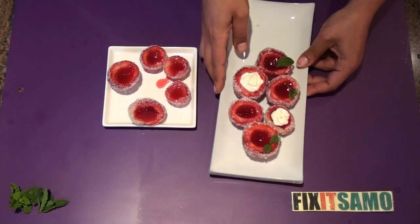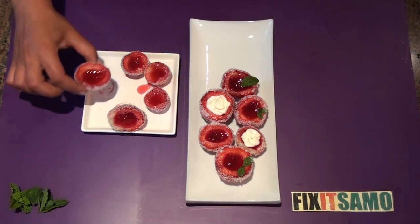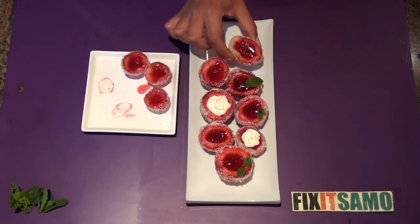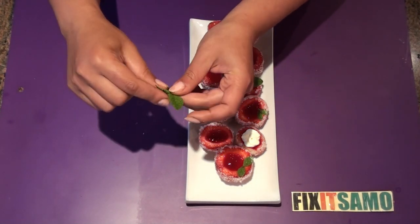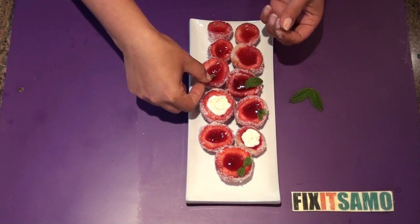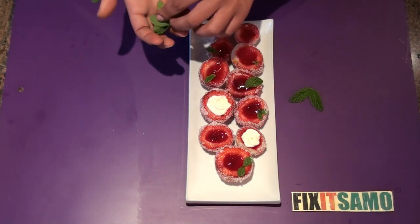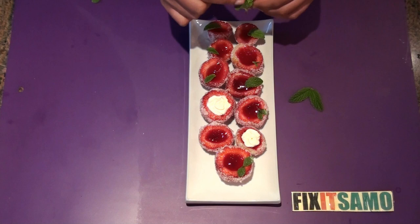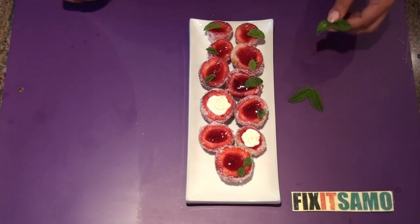I already have some that I made earlier, so I'm just gonna put the new ones here. For garnish, I'm gonna use some fresh mint. You can also use some whipped cream. Use small leaves, not big ones, because you want people to see the jello inside.